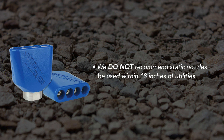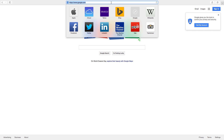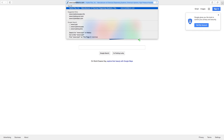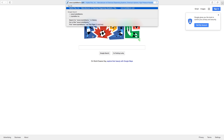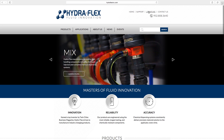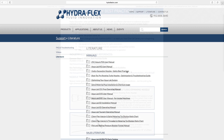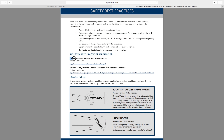We do not recommend static nozzles be used within 18 inches of utilities. To learn more about safety best practices, head to our website at www.hydroflexinc.com and click on the literature tab located in the top right corner. Scroll down to Hydro Excavation Nozzles Safety Best Practices and click on the link.